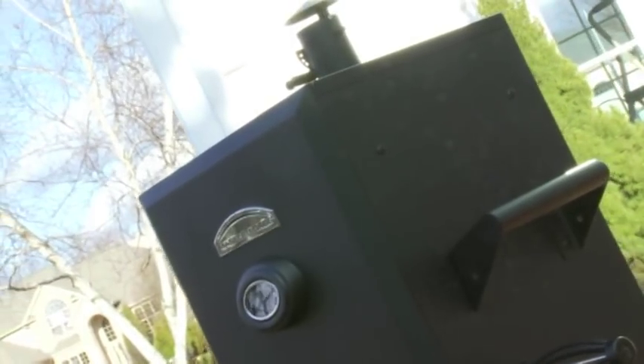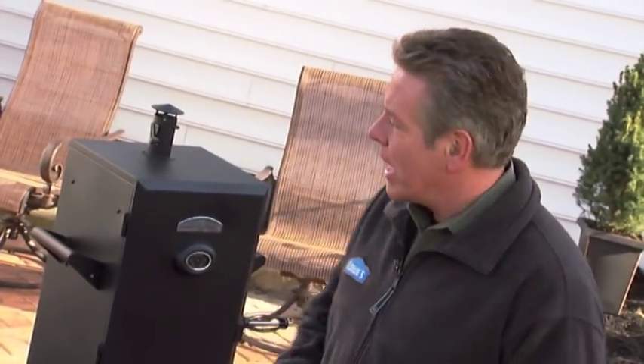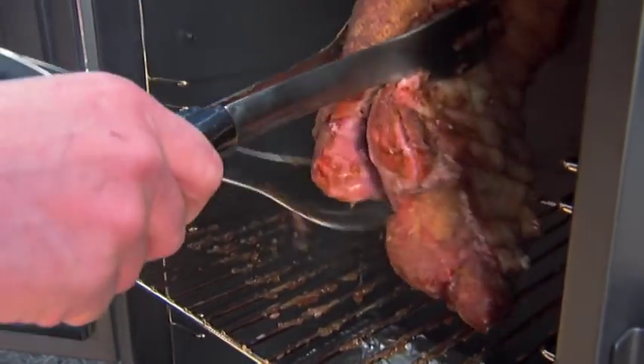Now just let the meat cook and check the temperature every once in a while. You want to keep the door closed as much as possible to lock in the heat and smoke. Cook the pork for about two hours on the first side before flipping.